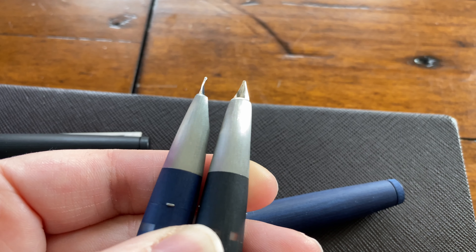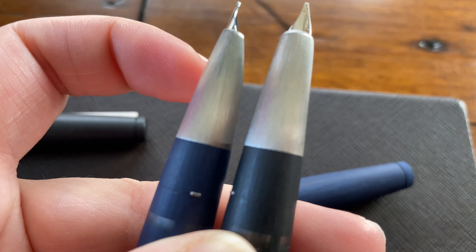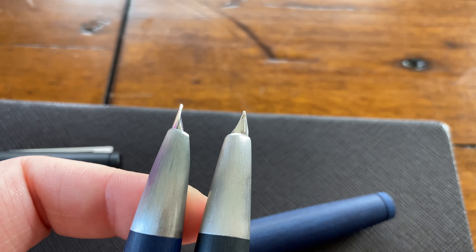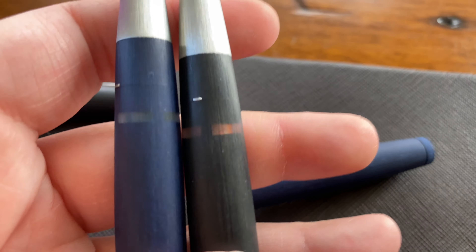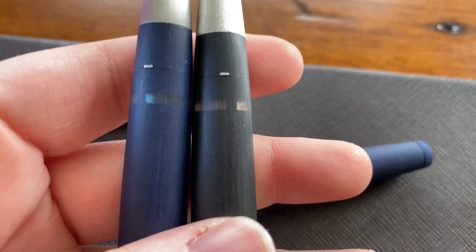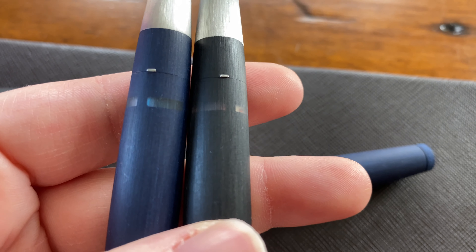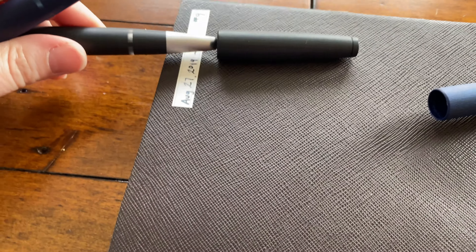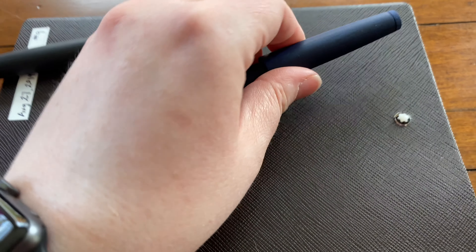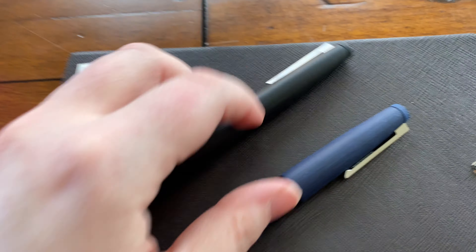Yeah, there's no discernible difference really, other than the fact that on this one I have a little bit of blue ink stuck in there that I have to clean out later. The ink window is exactly the same, those little clippy dudes are still exactly the same.